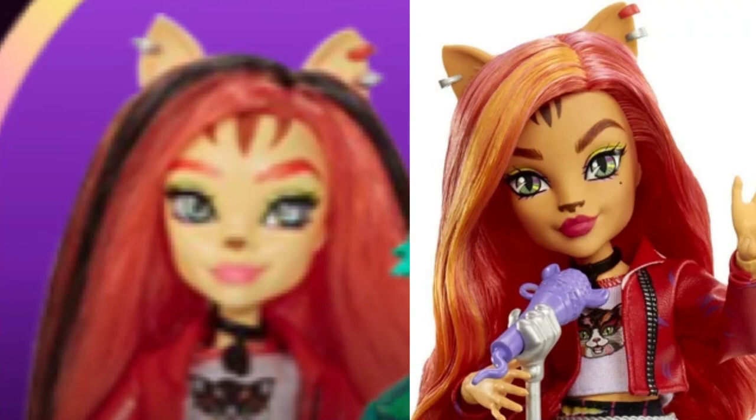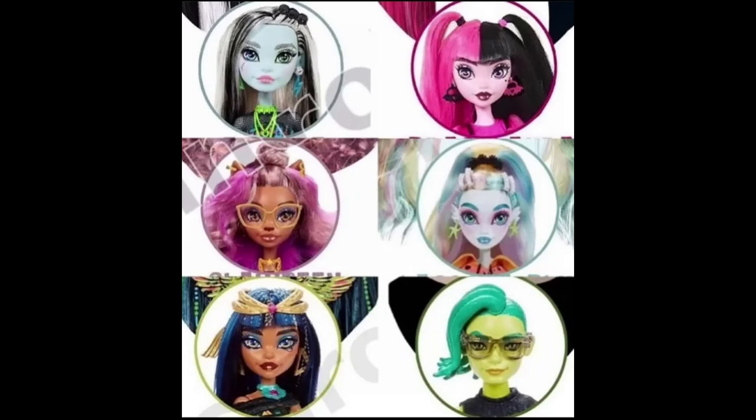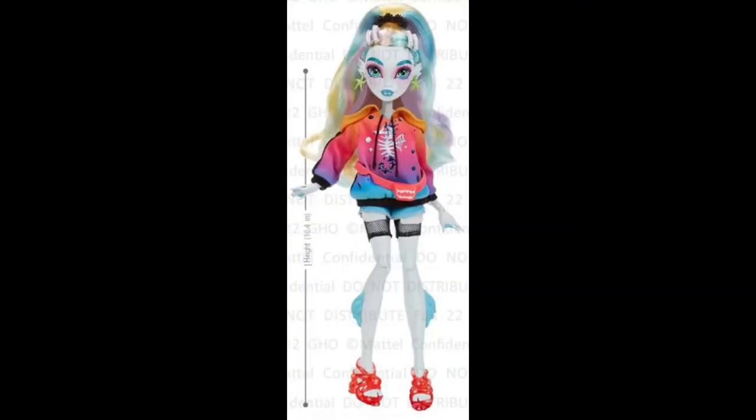I really wanted to talk about Laguna because we finally got a full body picture of her. In my last video about the Gen 3 prototypes, we only saw her face with circles - she was blue and stuff - but we didn't see a full body picture until a little while ago, just a day or two after I posted that video.